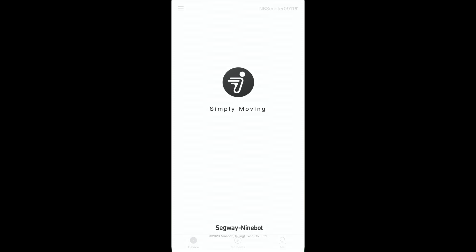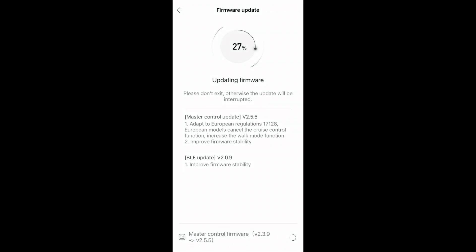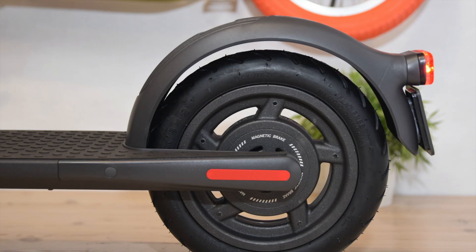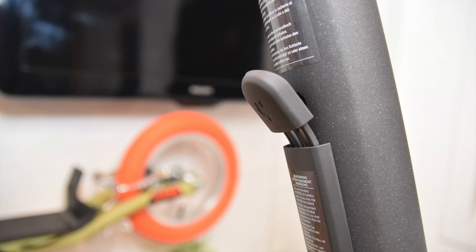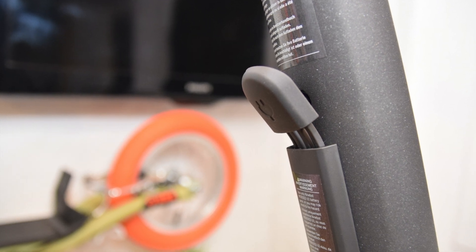What I also like is the Segway app, which is easy to configure. As soon as you connect via Bluetooth, your scooter will probably ask you for an update. After you're done, you can see its full menu where you can do some tweaks. The charging port is on the handlebar's pipe, where the battery is also located.